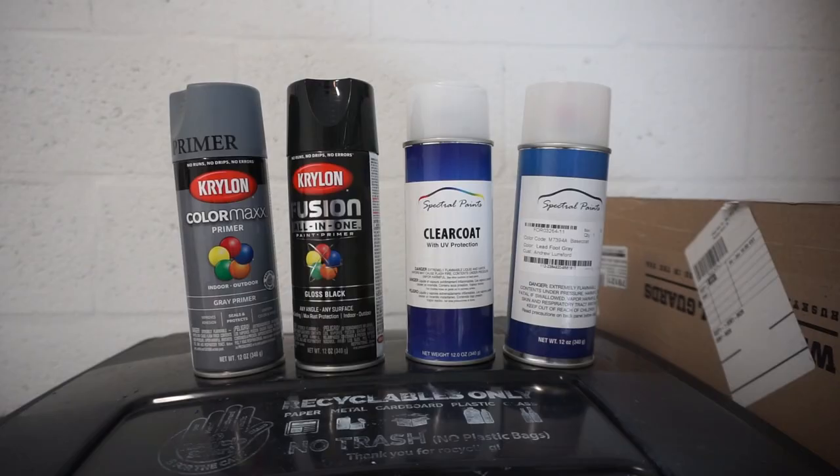Now that we have everything broken down and disassembled, we're gonna wash these, then sand them down with 220 grit sandpaper, wash them again, let them dry, and then hit them with a coat of primer.